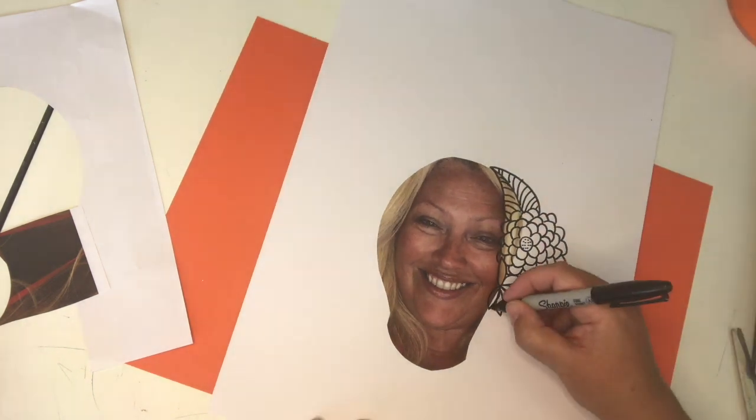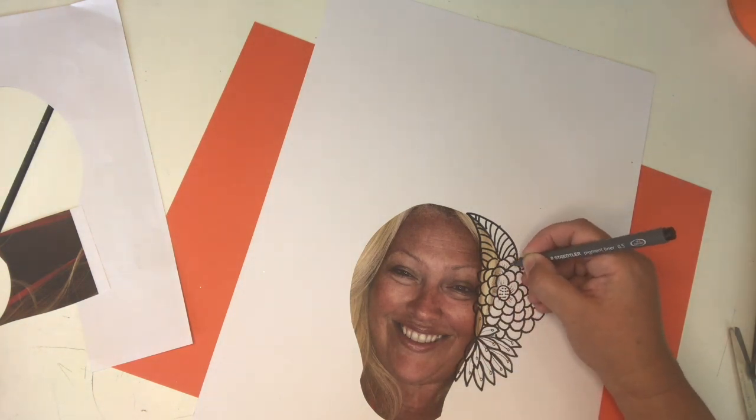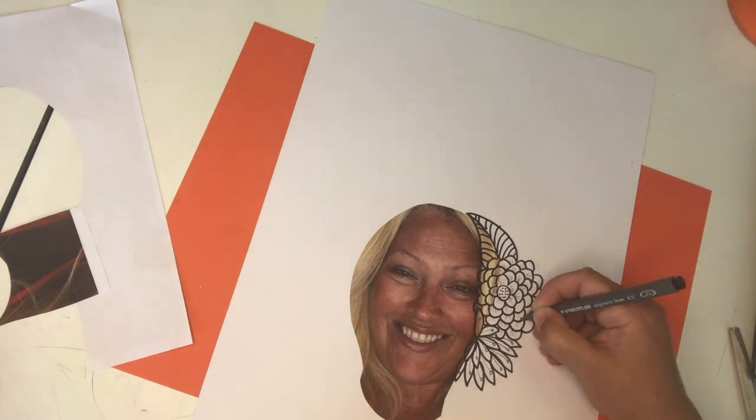So I'm choosing shapes that kind of fit against the skin part of my face. You can see I'm sketching over the hair bits which are going to be painted later, and I don't think we're going to notice those too much.